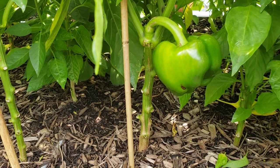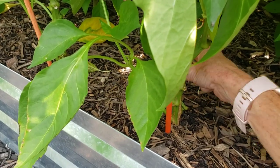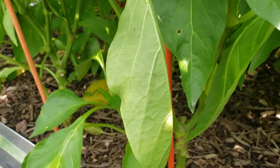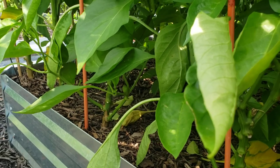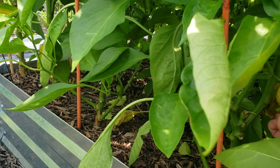Personally, I grow amazing peppers every year. What's going on here I think is these constant downpours — constant rain will definitely affect your peppers. But that's what I'm trying: the calcium treatment, and I will treat this again.